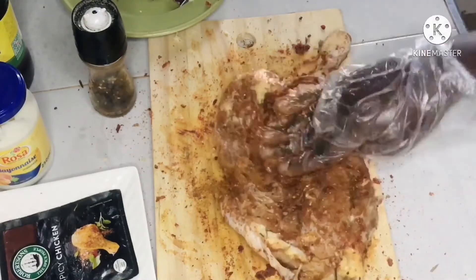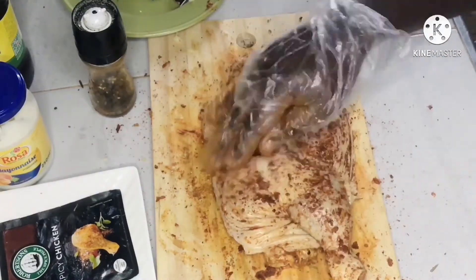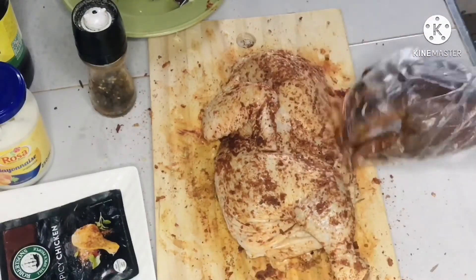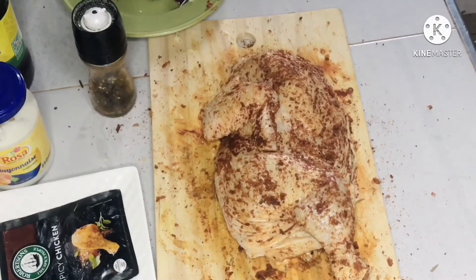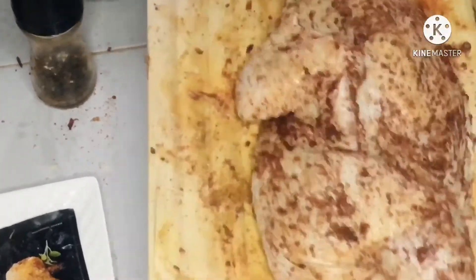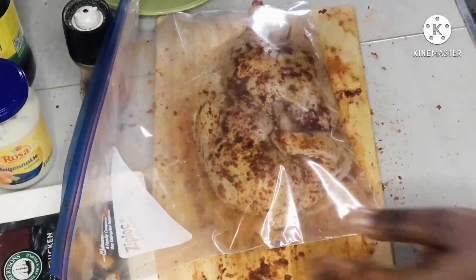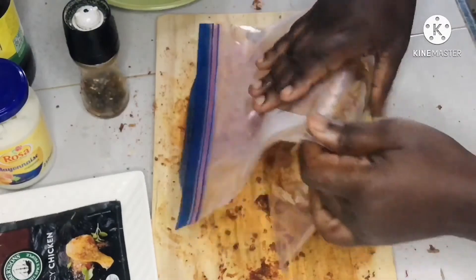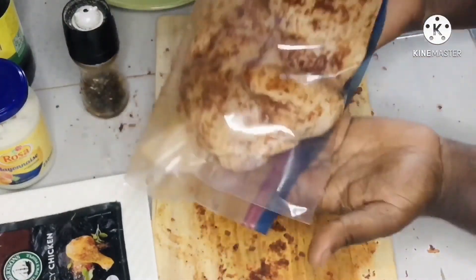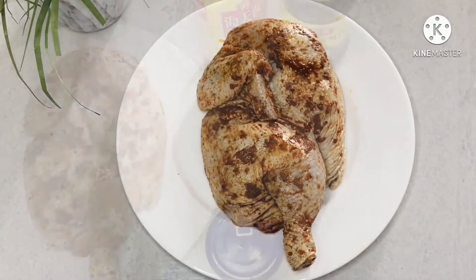That's a good amount — just dab it into the chicken. What we're going to do is marinate it overnight, so put it in a plastic bag and keep it in the fridge overnight. Then we can go ahead and grill it the next day. So that's basically what I've done — we're just going to put it in the fridge.